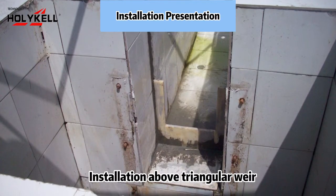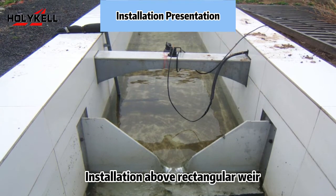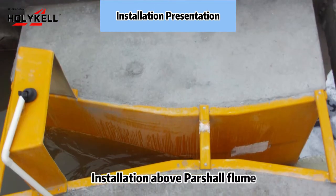Installation above triangular weir. Installation above rectangular weir. Installation above partial flume.